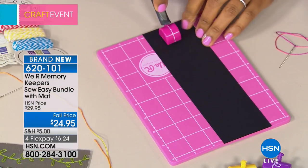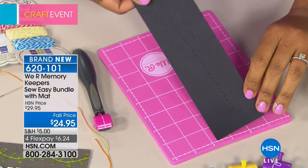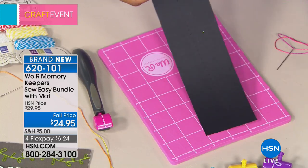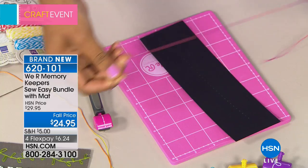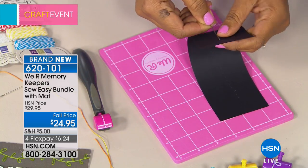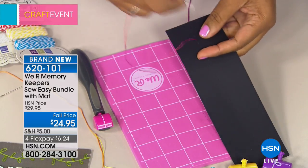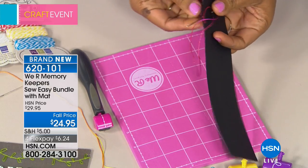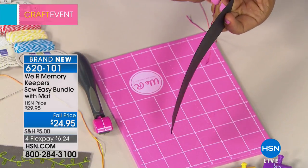You apply just a bit of pressure and you can see I have pierced through the paper perfectly. Then once you thread your needle — you're going to get needles with your kit — you're going to essentially be doing what is called a back stitch. You thread your thread through with your needle and just start stitching.